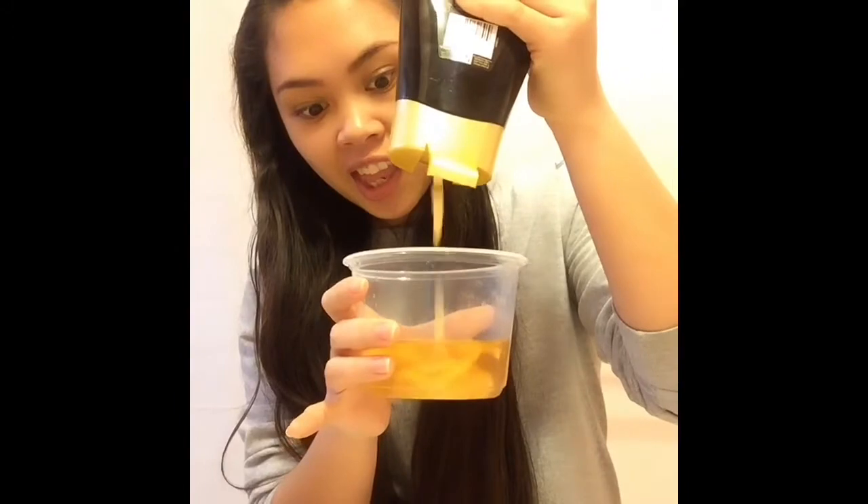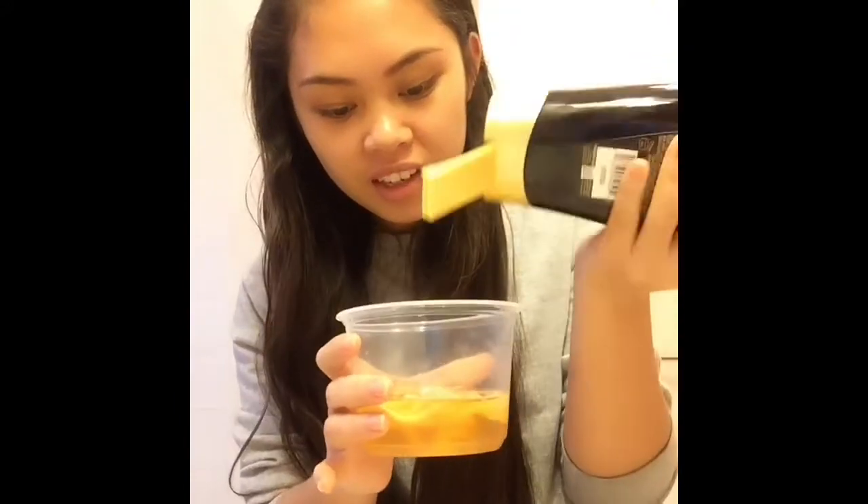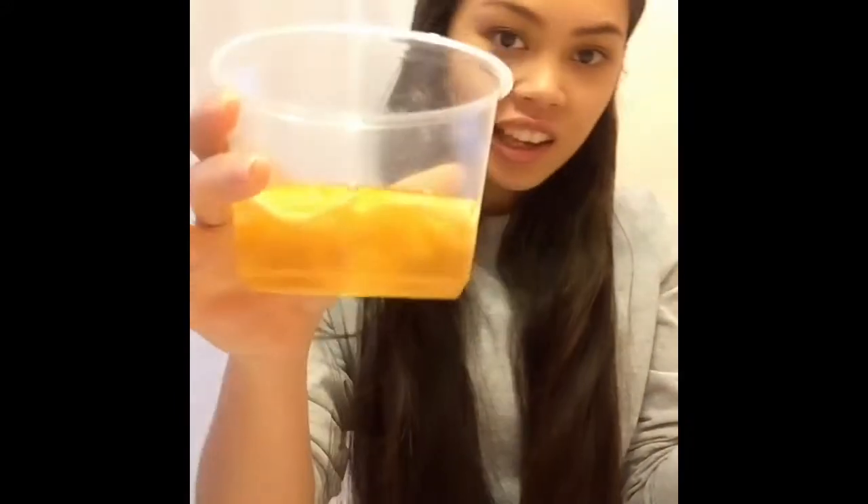I don't have any other ingredients. The vinegar is called apple cider vinegar. I don't like the smell of it.